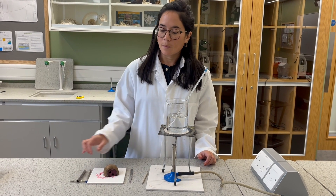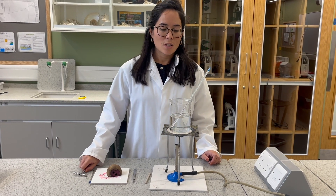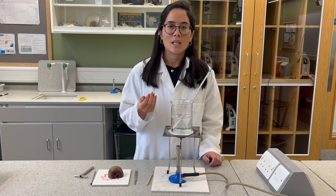The way it's going to work is I'm going to use the cork borer to obtain small disks of beetroot. Our independent variable is temperature, so we'll be soaking those disks in a range of temperatures: 30 degrees Celsius, 40, 50...